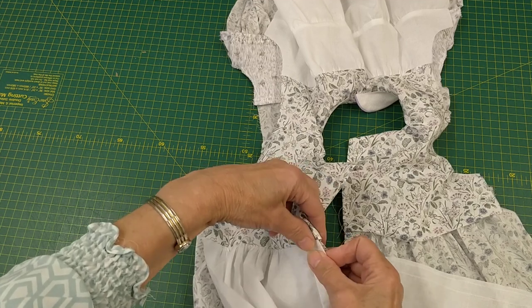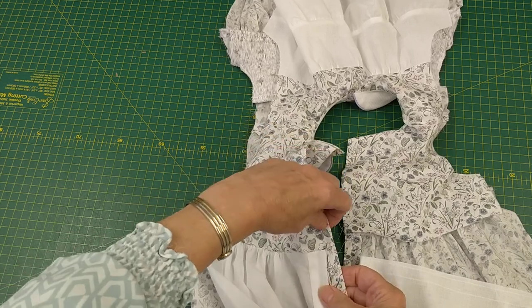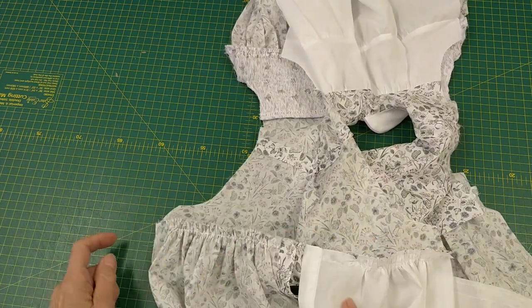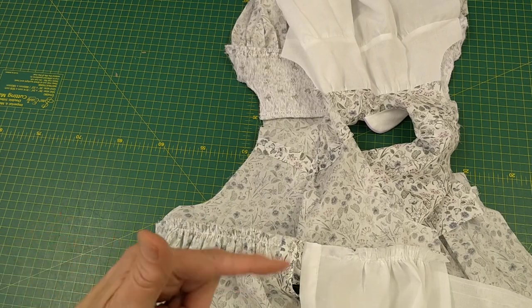Rather than the lining sitting right on the edge, it's set in slightly. Then I can overlock right across the whole edge to neaten it off before doing the other side.